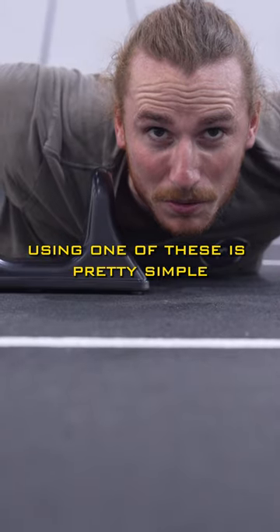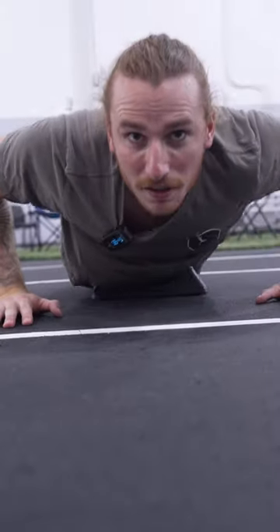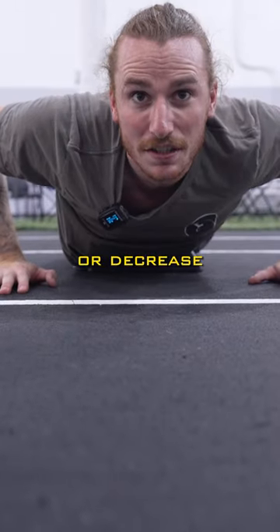Using one of these is pretty simple. Just put your belly button in the middle and let it sink in. Use your hands to help increase or decrease the pressure.